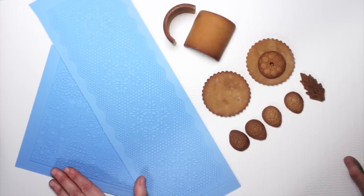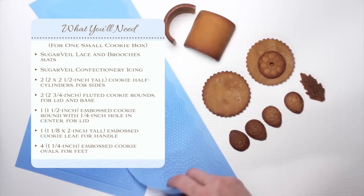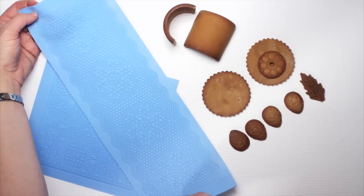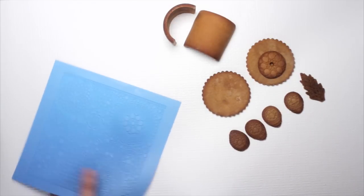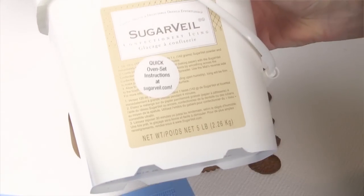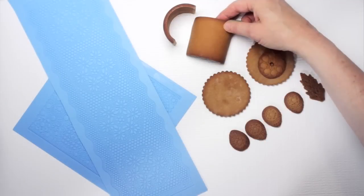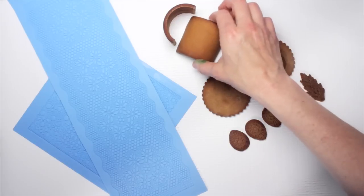Let's start with what you'll need for this project. Since it's a Sugarvale collaboration, we're going to need some Sugarvale products. I work with two different Sugarvale mats: the Laces mat, which I cut in half for easier handling, and the Bruches mat, which we'll use for the lids of the boxes. We'll also need some Sugarvale powder, which we'll mix with water to create the lace, some spreading tools, and two contoured cookie rings — I have a separate video covering those in detail.